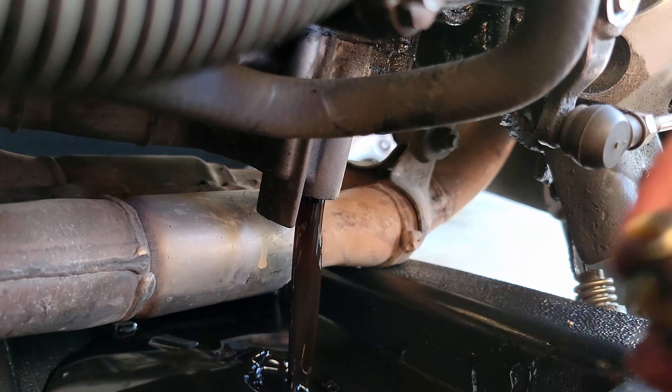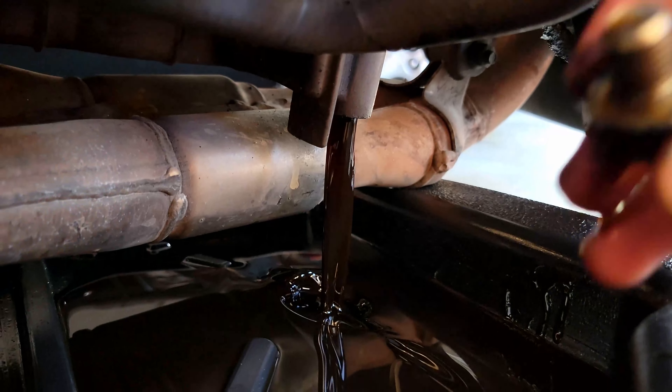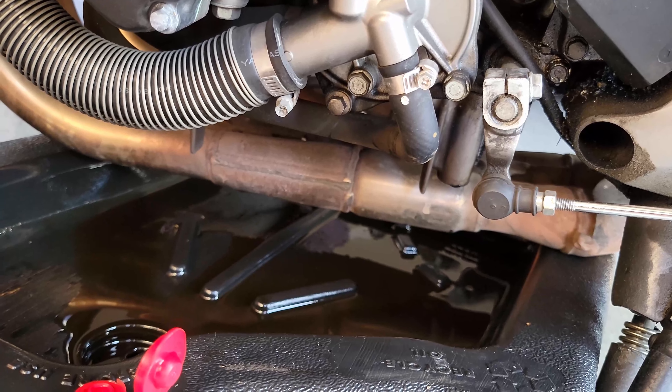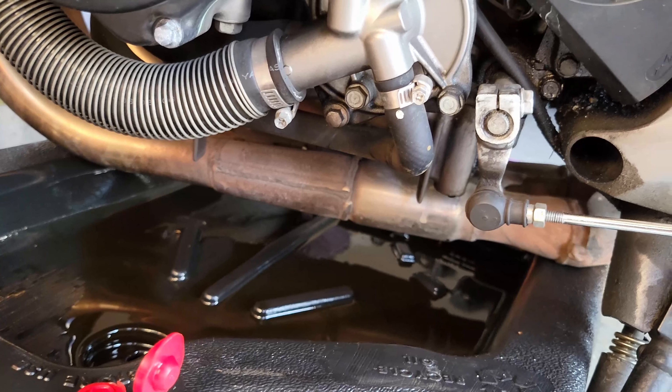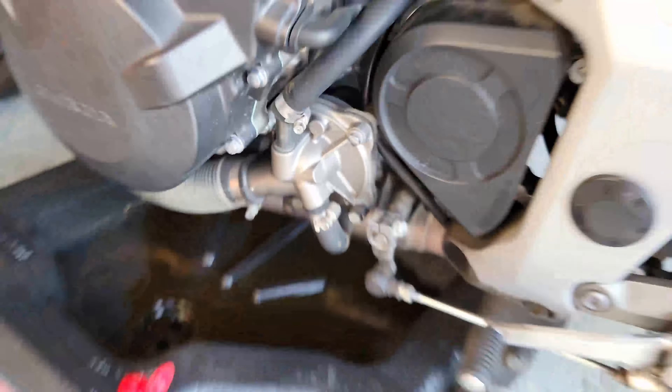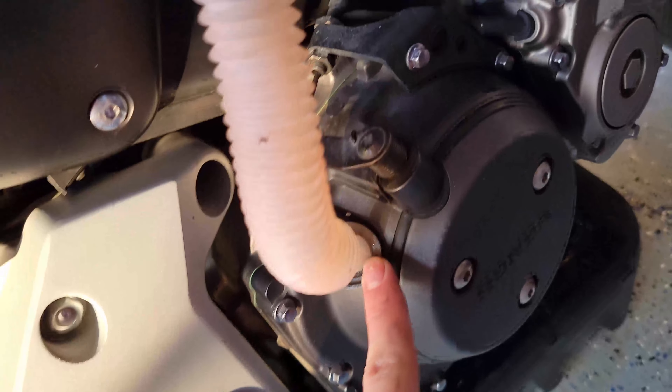There's the drain plug — there goes the oil. It looks really really dark. It's dripping out the last bit of oil. I did forget to mention that you should warm up the bike just so the oil flows out of the engine a little bit better.